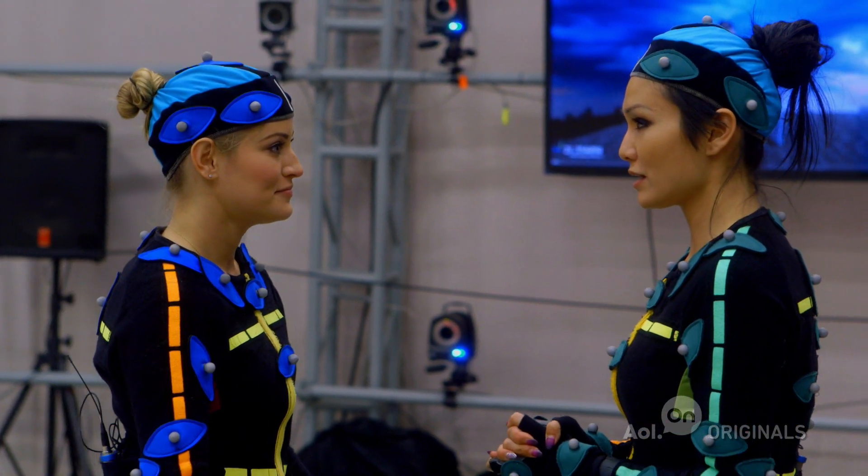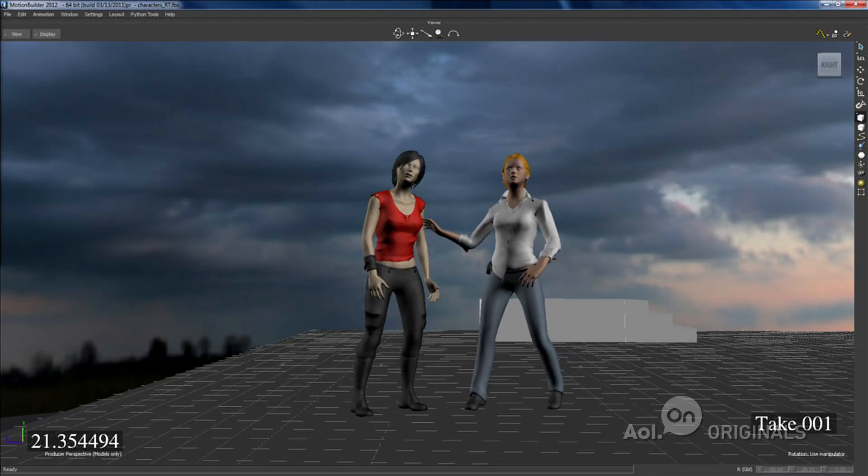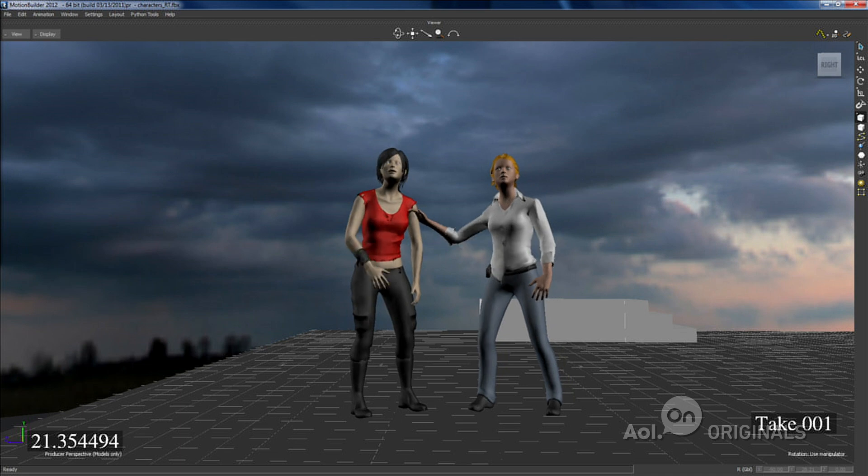If you are wondering what you look like on screen, check out the monitor. There you are — I just touched you, and I'm touching you on the screen. This is awesome.